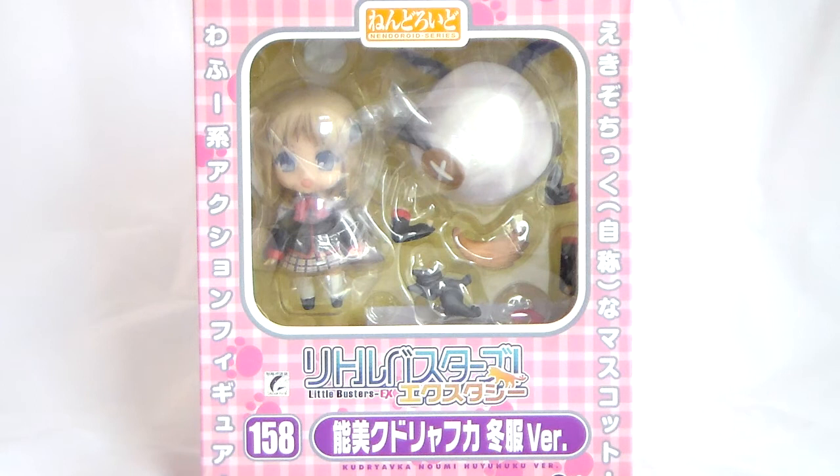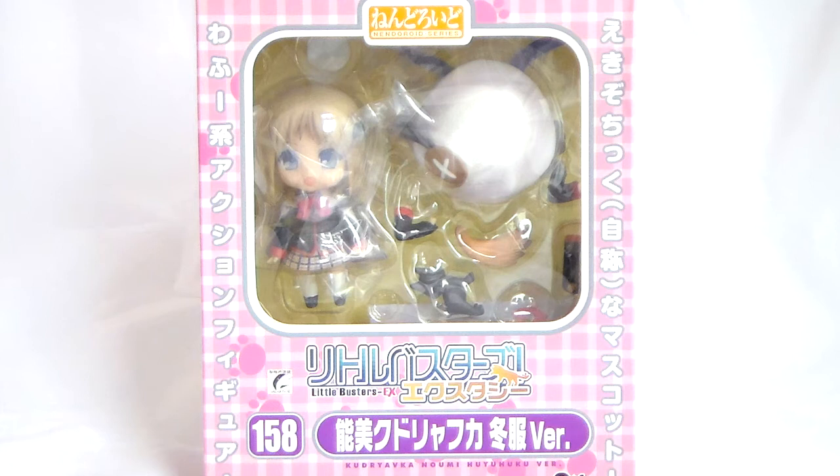I managed to get both in perfect condition for a thousand yen, which was quite a good deal. She has the old style box since she was released quite a few years ago now. It's pink, which is quite a good colour for her. It's got the check pattern all over it, which I really like.